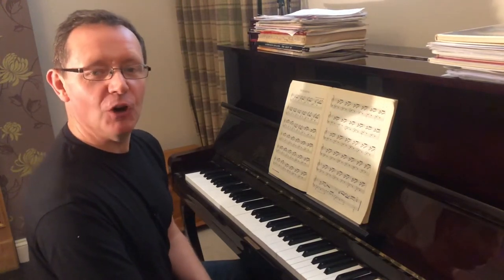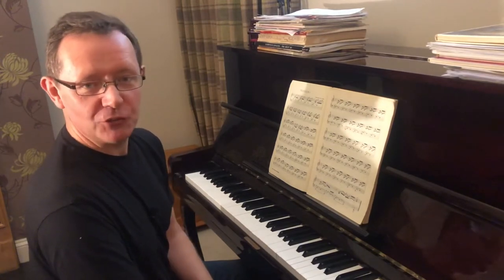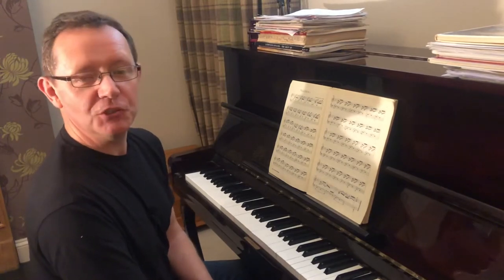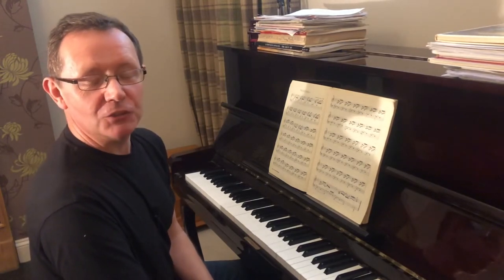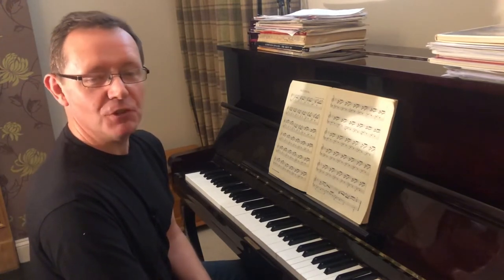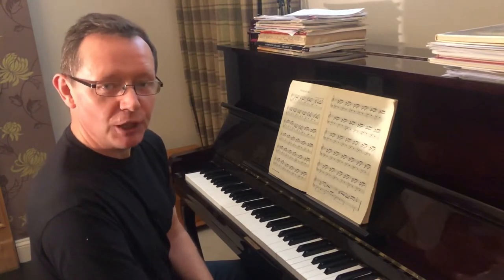Hello, I'm Howard Lake from UK Fundraising. Welcome to another episode of Fundraising Tune of the Day. Today I'm going to play some Johann Sebastian Bach — one of his preludes from his 1722 The Well-Tempered Clavier. That's two collections of 24 preludes and fugues in each of the major and minor keys. So this is preludium, or prelude number one.